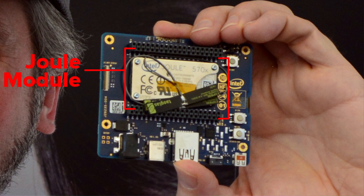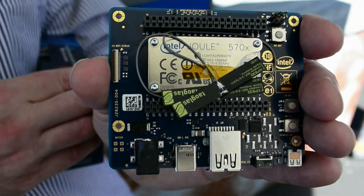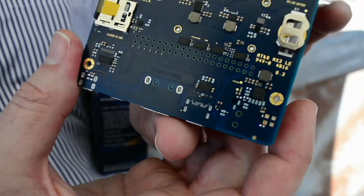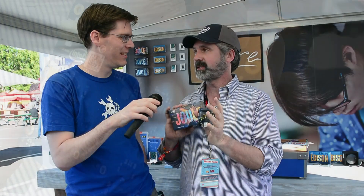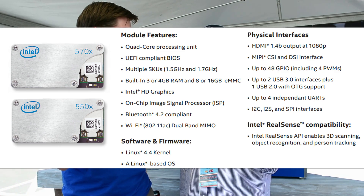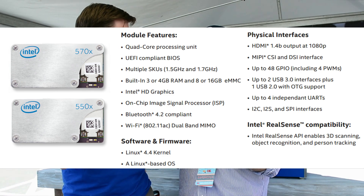This is the Intel Joule platform. It's a compute module — in this case with an expansion board — and it came out last August. There are two versions: the 570X and the 550X. It's a quad-core 64-bit Atom processor that runs at speeds up to 1.7 gigahertz, 2.4 with burst. It supports 4K graphics encode and decode, and is really optimized for computer vision applications. You see a lot of robotics and drone applications around here.